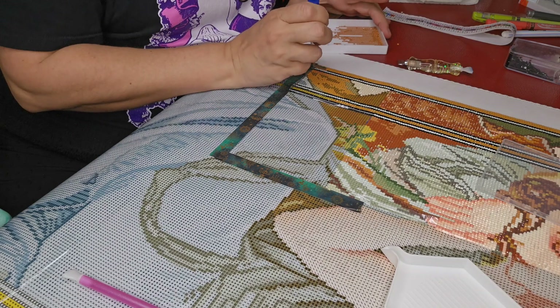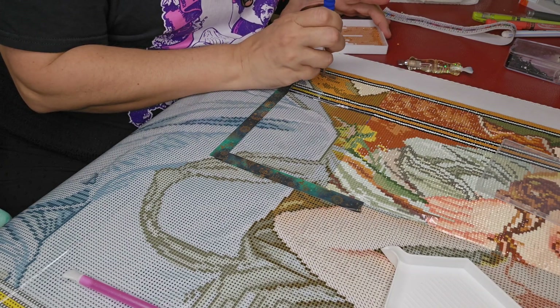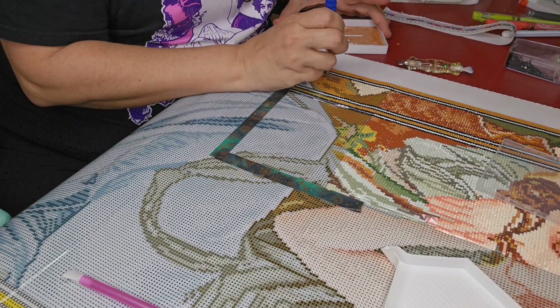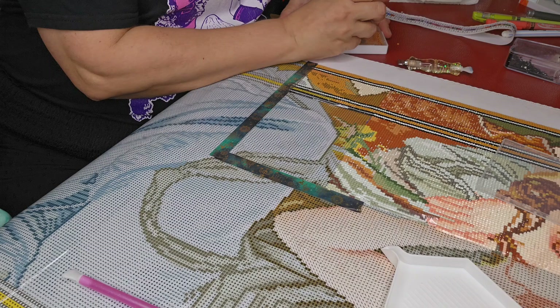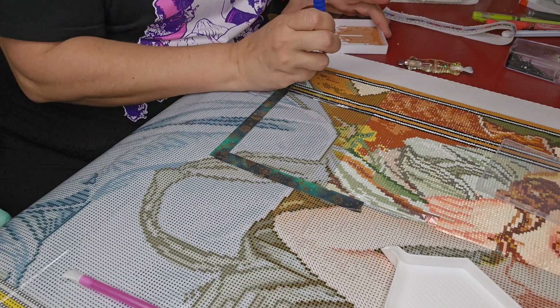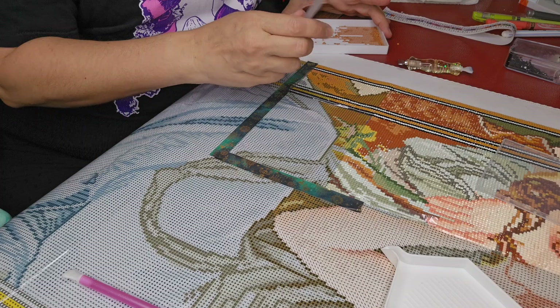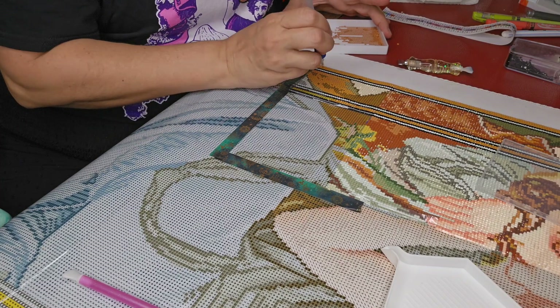I tried blue tack and I really wasn't a fan of that, but I do like the plate putty — I like it a lot. And I have putty coming that's supposed to be a high-humidity putty, which would be great. No better time than the present to put that to work.